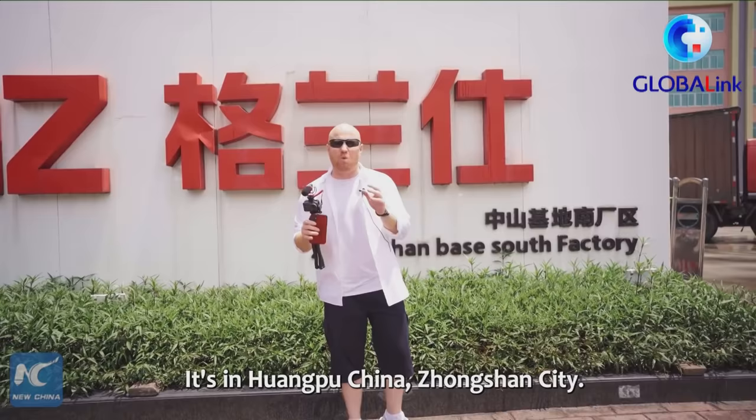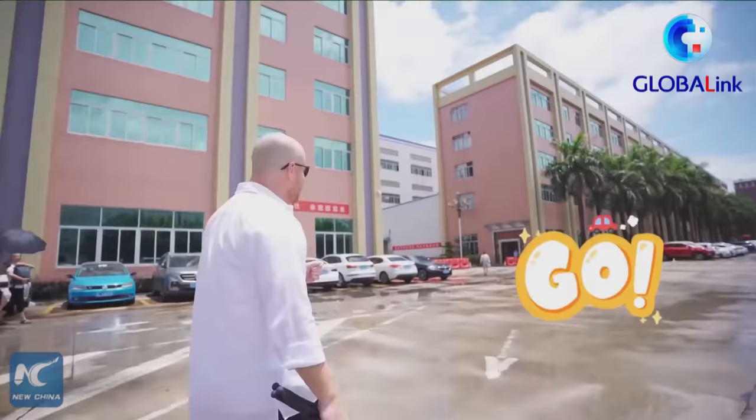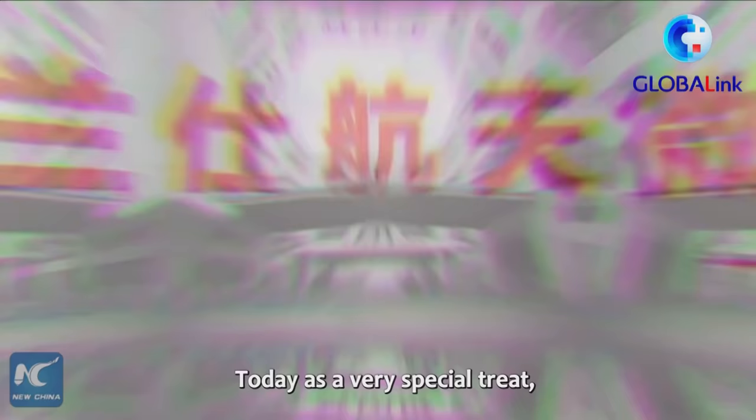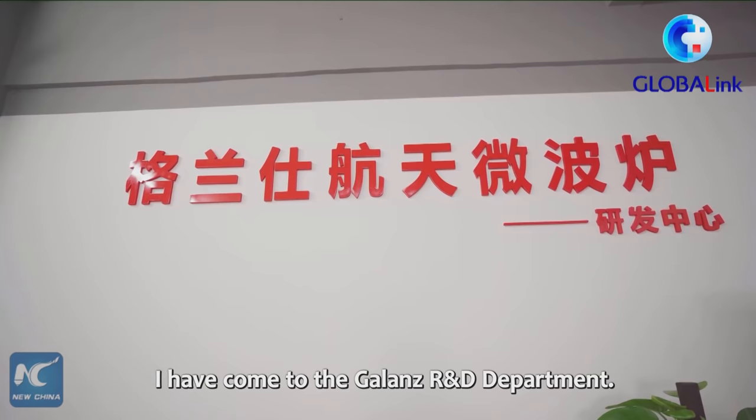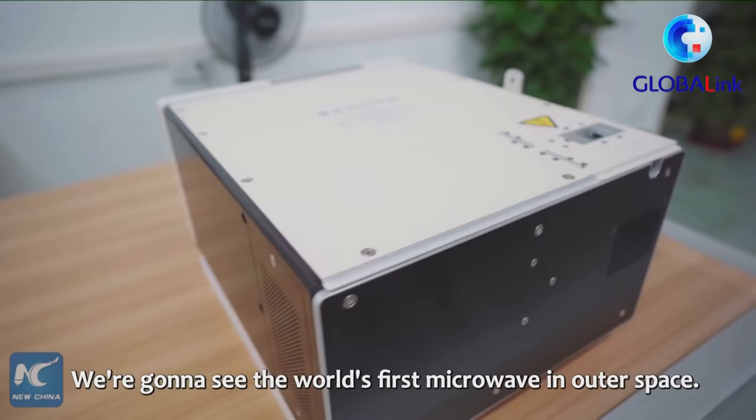We're going to go in and check this place out. It's in Huangpu, China, Zhongshan City. Today, as a very special treat, I have come to the Galanz R&D department. This is really, really neat. And we're going to see the world's first microwave in outer space.